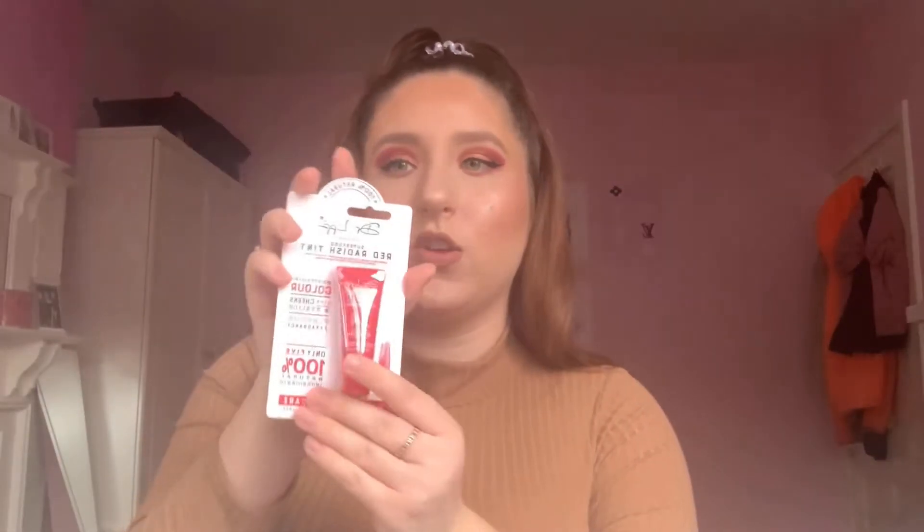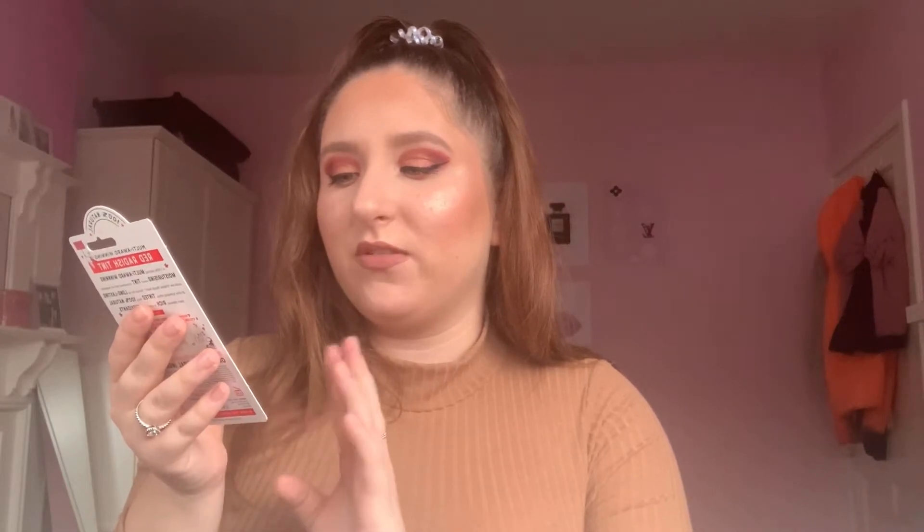Next up we have the Dr Lip multi-use skincare — you can use it for your lips, cheeks, and eyelids. It's flavor and fragrance free, uses only five ingredients, and comes in a red radish tint. It's £6.99. I'm probably going to re-gift this one as I wouldn't use this color, but I love how versatile it is.